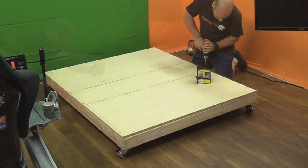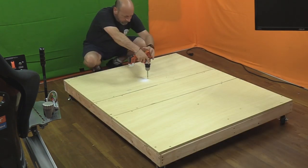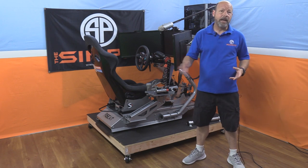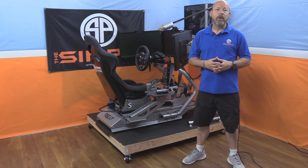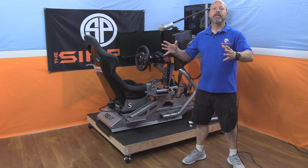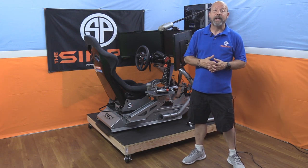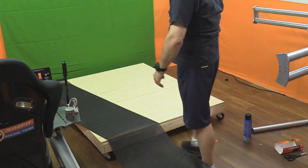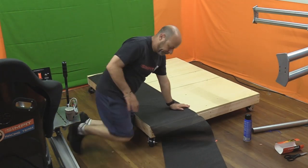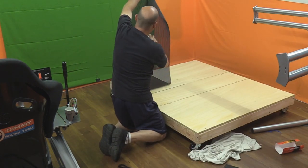I then installed that center sheet and added a few more screws to the whole thing to hold the top down and give it added strength. Ta-da, the base is complete! At this point you're down to finishing — you could stain it or paint it. I was in a hurry, so I found some cool grippy black material — almost like shelf liner for your kitchen. I found a few rolls of that and glued it down to the top just to give it a finished look.